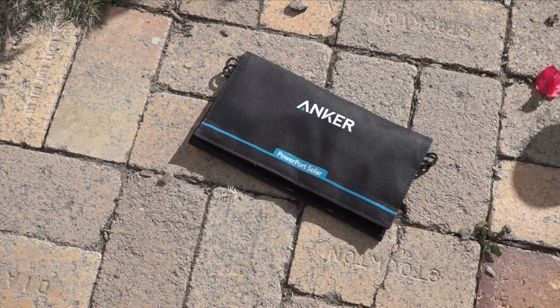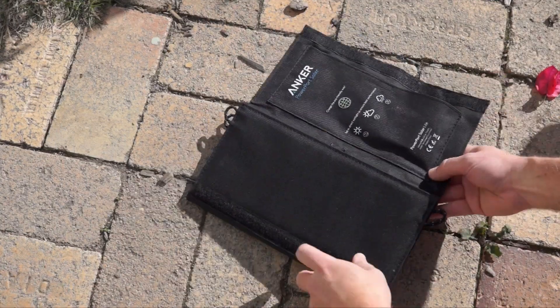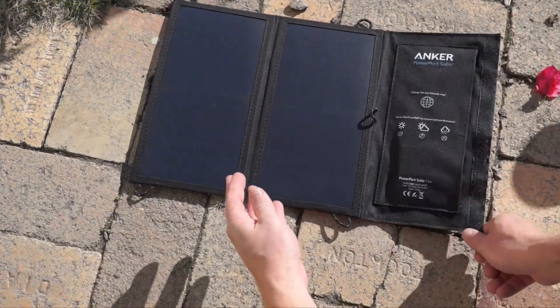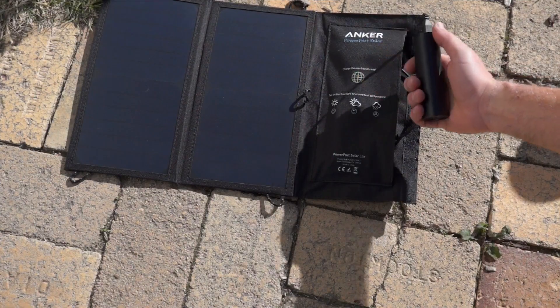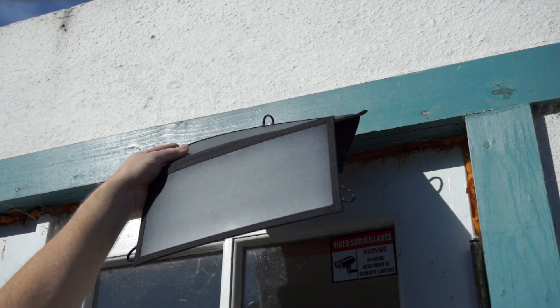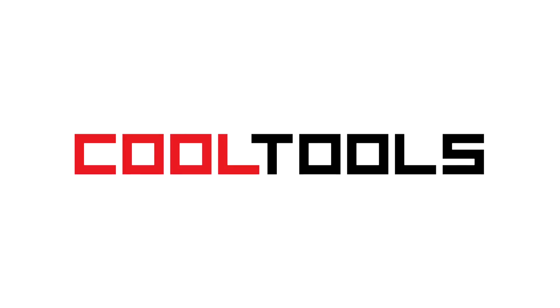Otherwise just know that the Anker 15W PowerPort Solar Lite delivers. It's well built, weather resistant, lightweight, and a good balance of power and size. It doesn't come with a battery though, so I recommend picking one up. And it really does perform best with direct outdoor sunlight. You can find Amazon links to all these products in the description, and remember, you can see thousands of reader recommended tools like this at cool-tools.org.